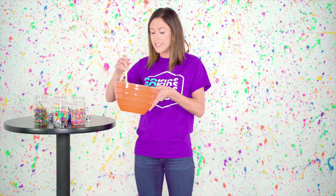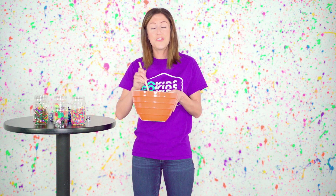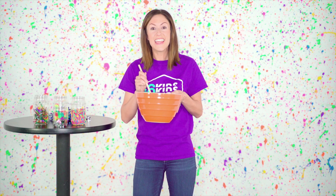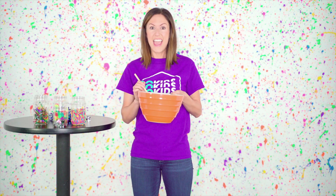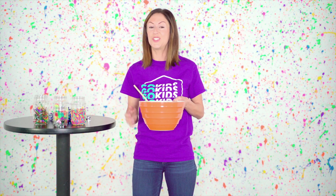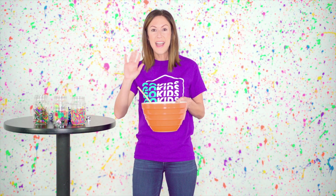Now let's mix all these ingredients up! So boys and girls, in order to be a good friend, we need kindness, sharing, caring, silliness, and loving hearts. And if you put all those together, you will be such a great friend. Have a great day, boys and girls. Bye!